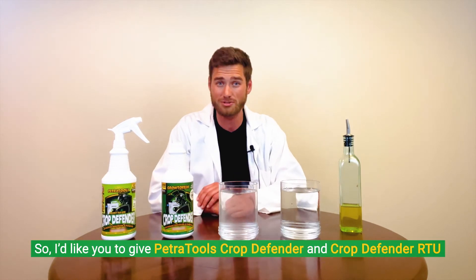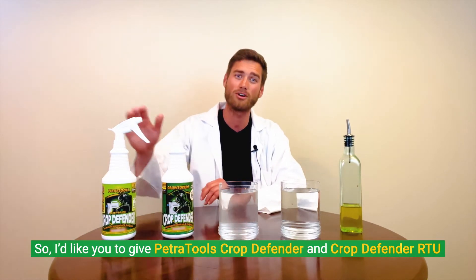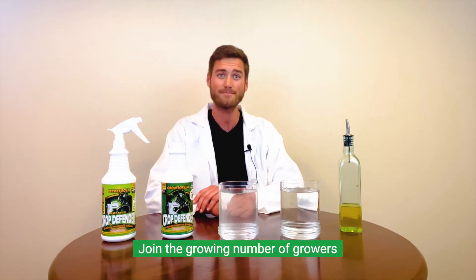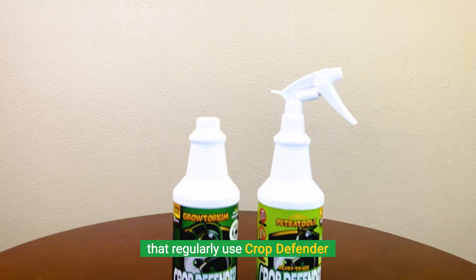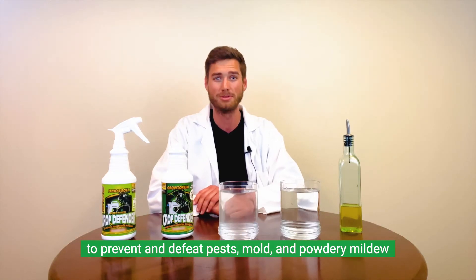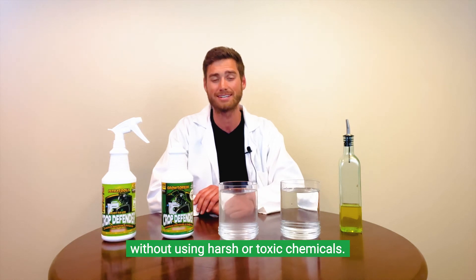I'd like you to give Petra Tools Crop Defender and Crop Defender RTU a try in your home pest control regimen. Join the growing number of growers that regularly use Crop Defender to prevent and defeat pests, mold, and powdery mildew without using harsh or toxic chemicals.